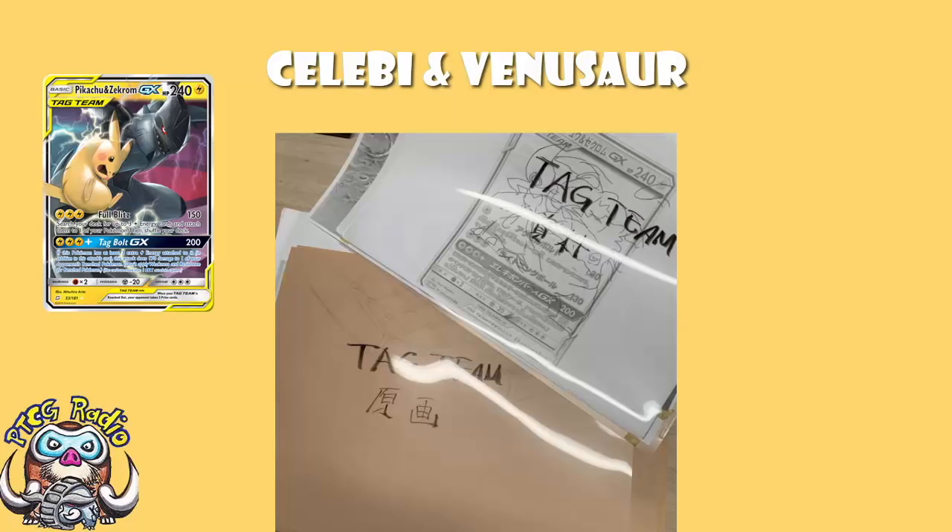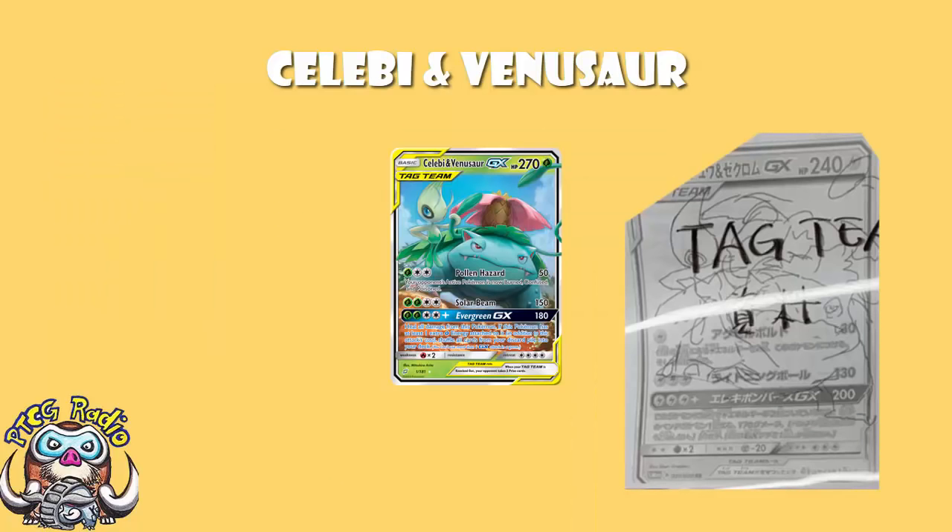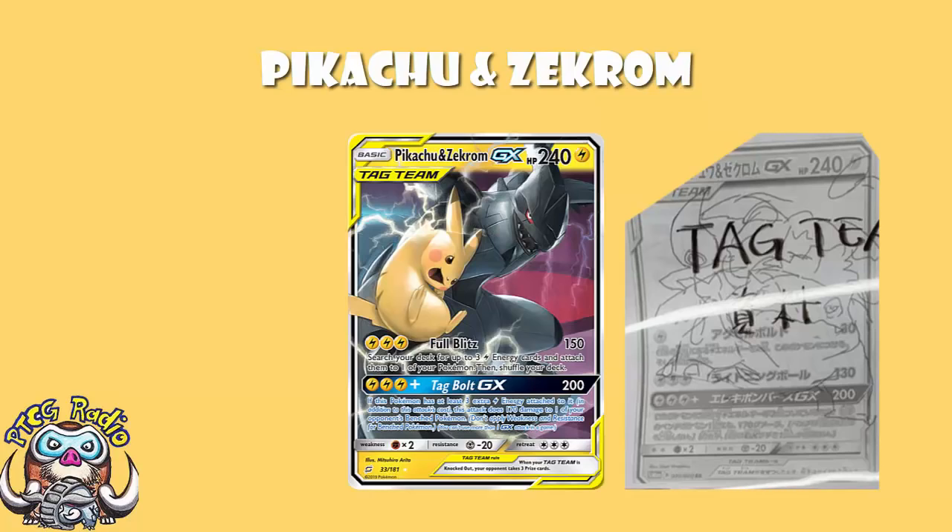If we have a look at the artwork here, we can see that it is basically what we got nowadays. It's kind of rough and pencil drawn, but it's kind of beautiful, and I love it. That's about what it ended up as. That's not really our focus in today's video.